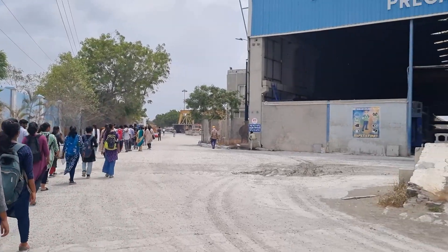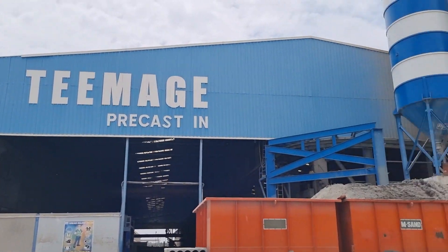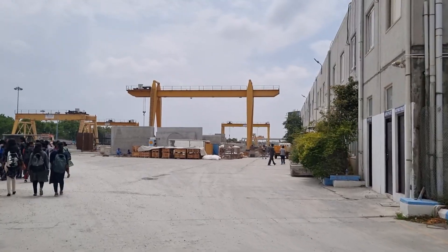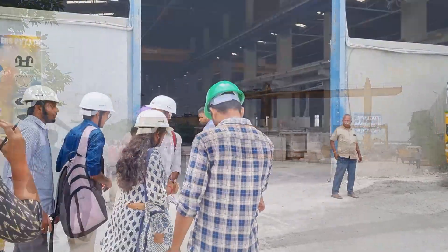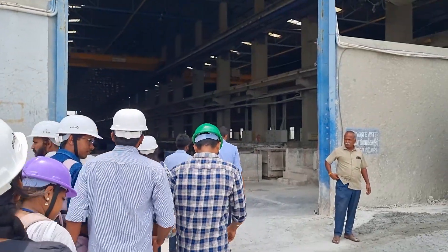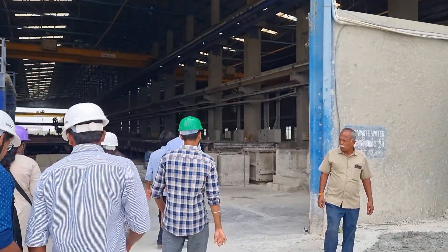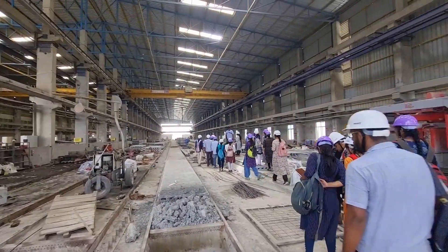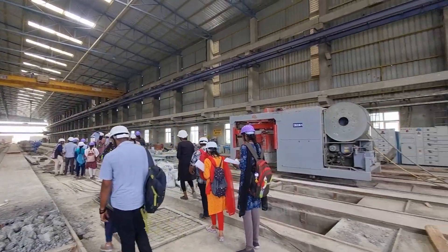Step into the realm of precast concrete production with the students of PSG IAP, where innovation seamlessly blends with efficiency. Within this visual journey, we shall unravel the captivating stages that give life to enduring, top-tier concrete components poised for construction.